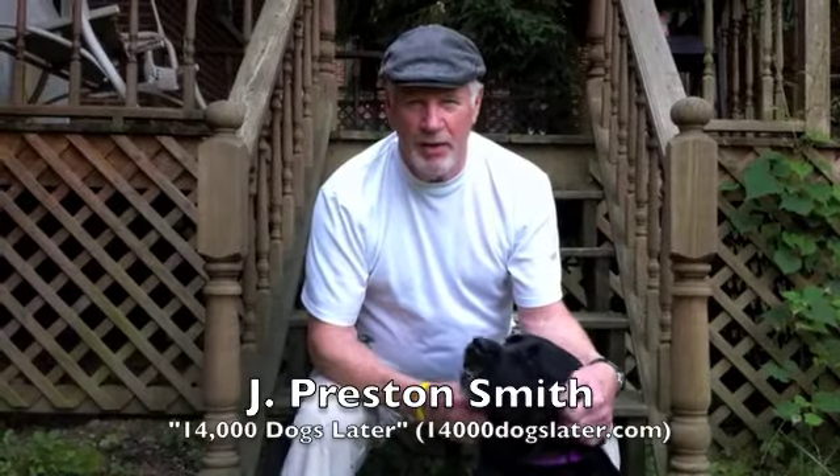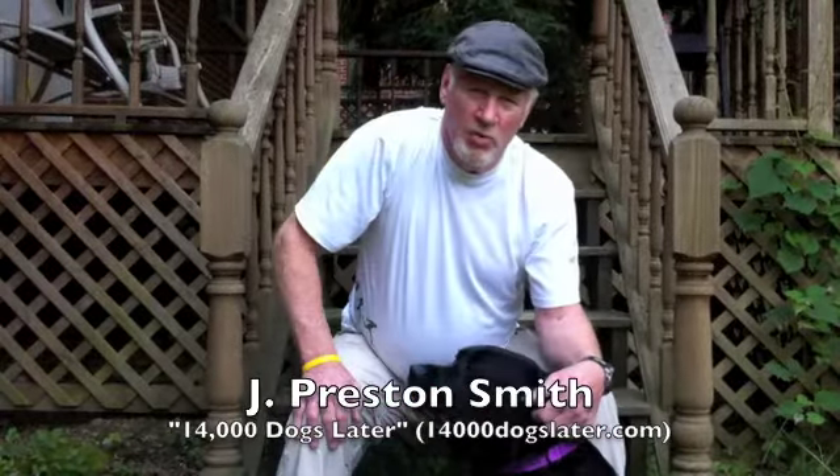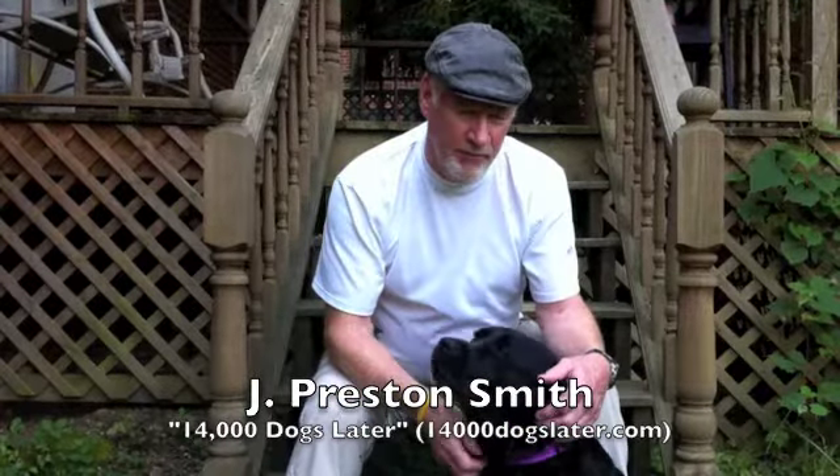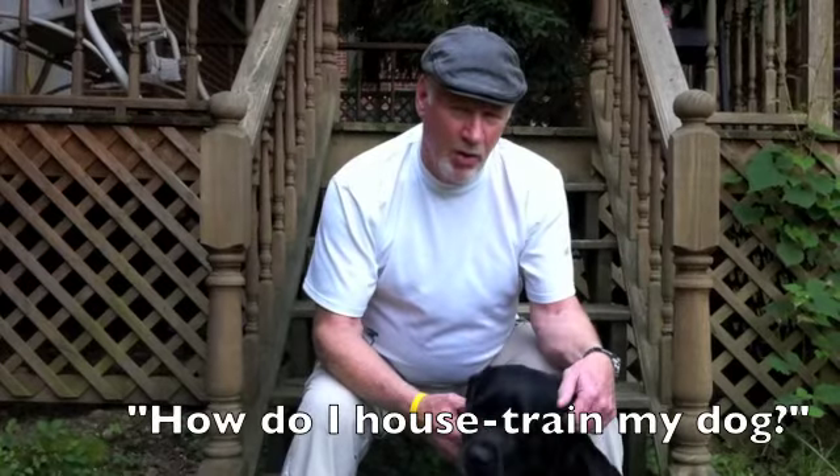Hi there, I'm John Preston Smith, author of 14,000 Dogs Later. I get hundreds of questions all of the time about dog training and behavior, and the most paramount question is, how do I house train my dog?